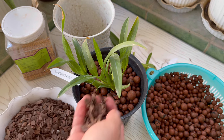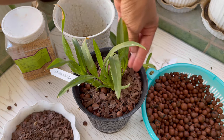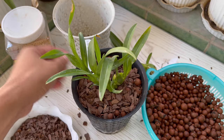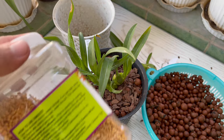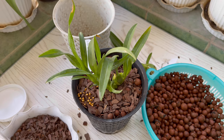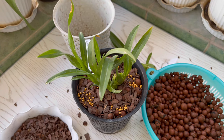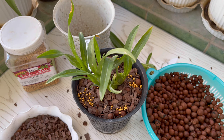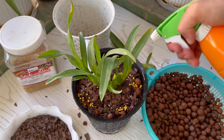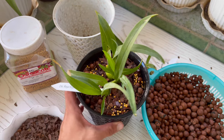The top layer is the small bark chips, which will help with water retention. Then add the controlled release fertilizers on the side. After which, spray with water. And there I'm done with the first one, and we'll do the last seedling.